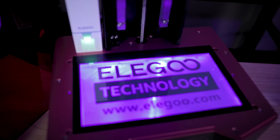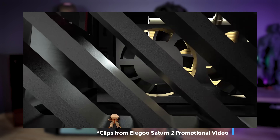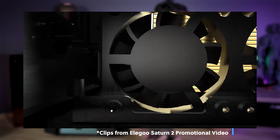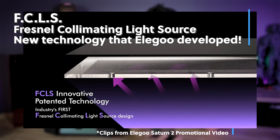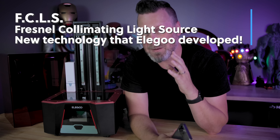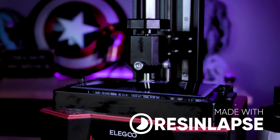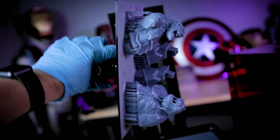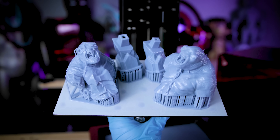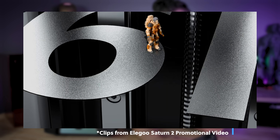They've also got a new light source built into the machine — a new FCLS display, which stands for Fresnel Collimating Light Source. It's a patented technology that Elegoo has developed, made of optical-grade material that ensures the light source is more evenly distributed across the entire screen, providing the clearest and most detailed prints you can get off any machine.